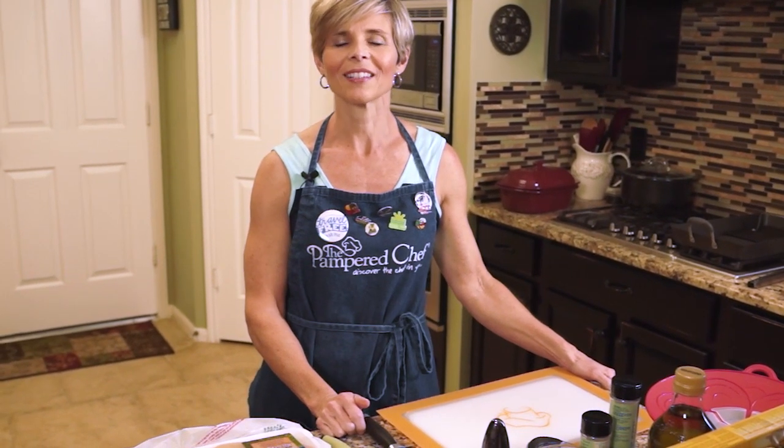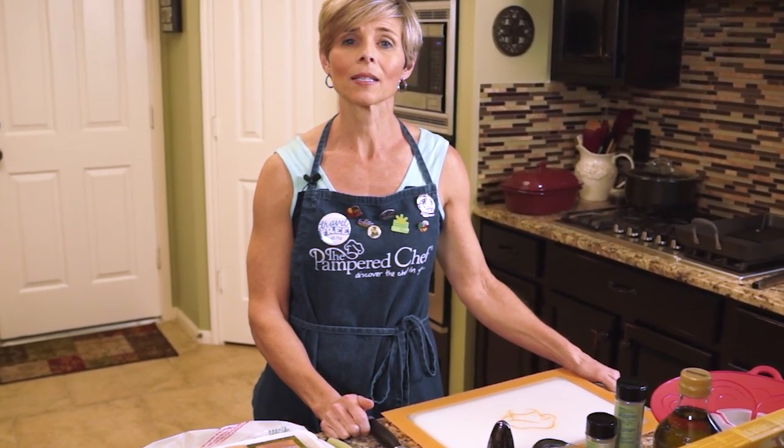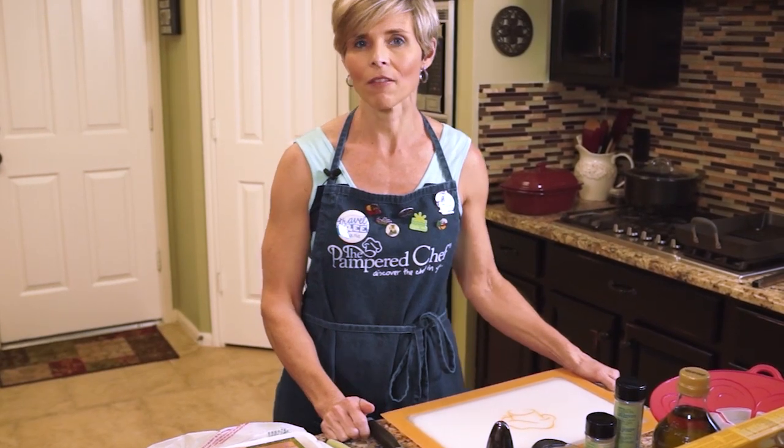Welcome to my kitchen. I'm Louise and I like to show people quick and easy meals that they can prepare any day of the week. Today I'm going to be making chicken bruschetta pasta.